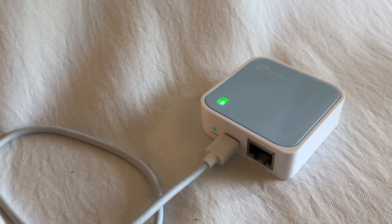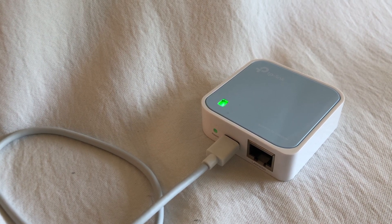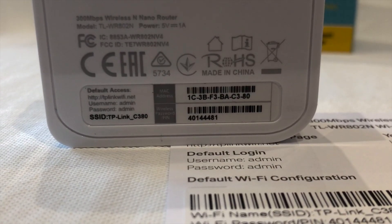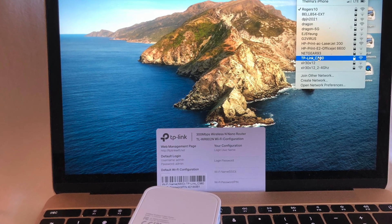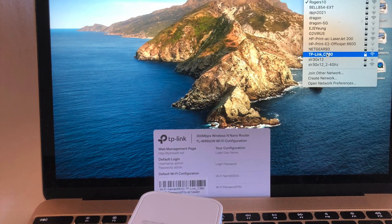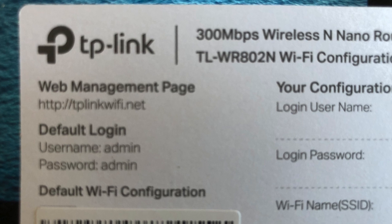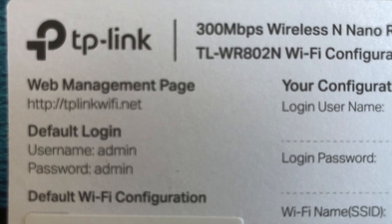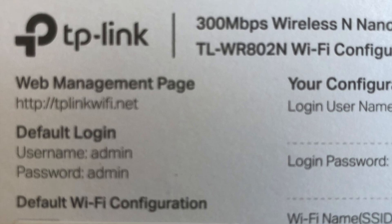With that let's get started in configuring the device. Step one, power up the device. Step two, using a laptop or your smartphone you need to connect to the network that the router is transmitting at. The name of that network is behind the router — you'll see the SSID name — or on the card that came with the package. Now using a web browser, navigate to http://tpwifilink.net. This information can also be seen on the card or on the bottom of the device.